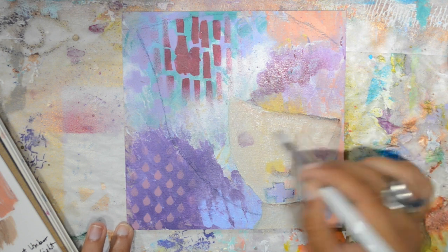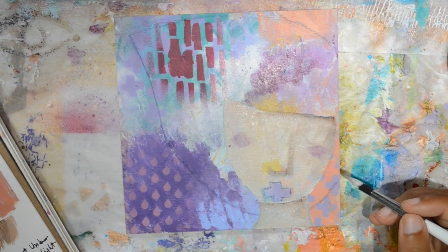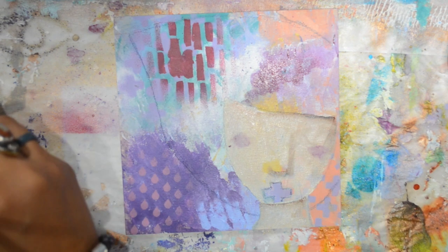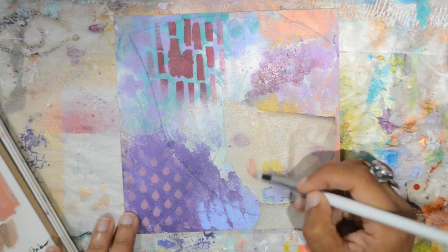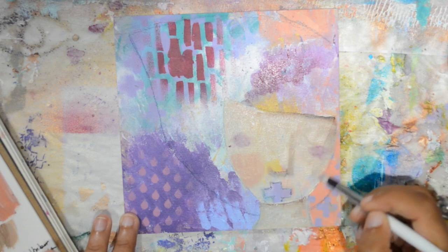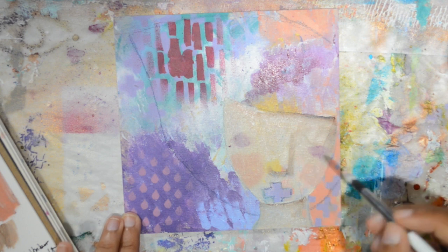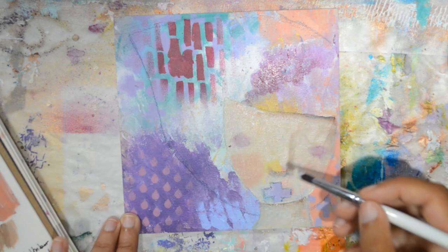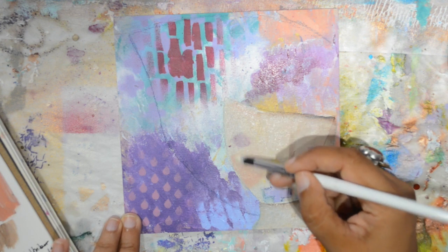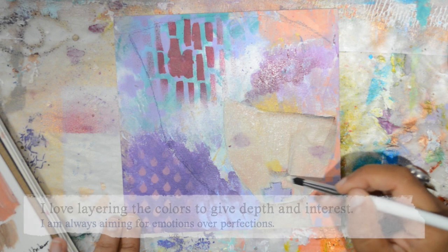This is the first time I'm not speeding up my videos, so you have an idea of real time. She needed color, so I added a little Venetian Rose, which is one of my new favorite colors — and I'm not a pink person, so that says a lot. I'm just building up the layers; when it comes to my style, faces have a lot of layers even if you don't necessarily see them when finished.